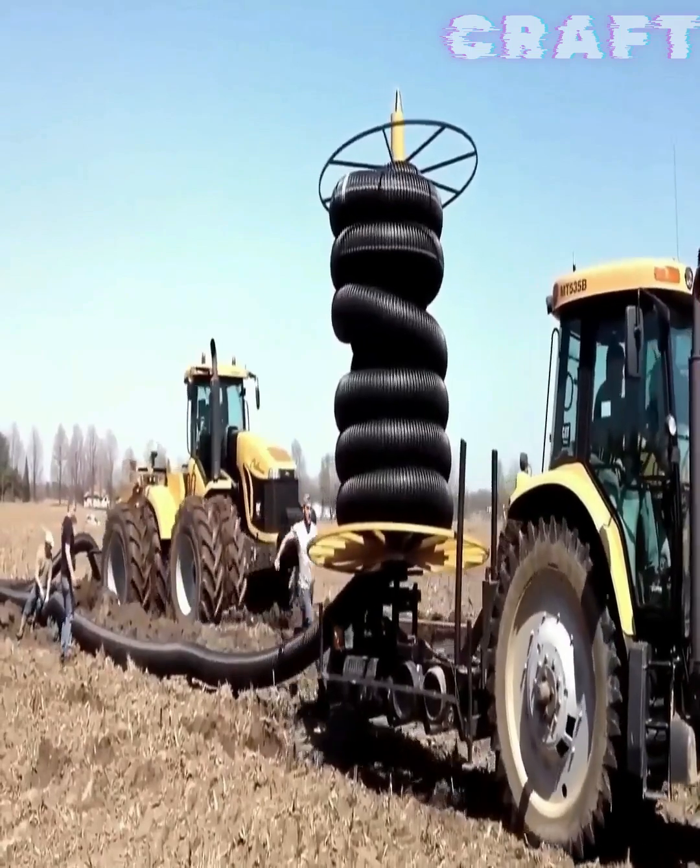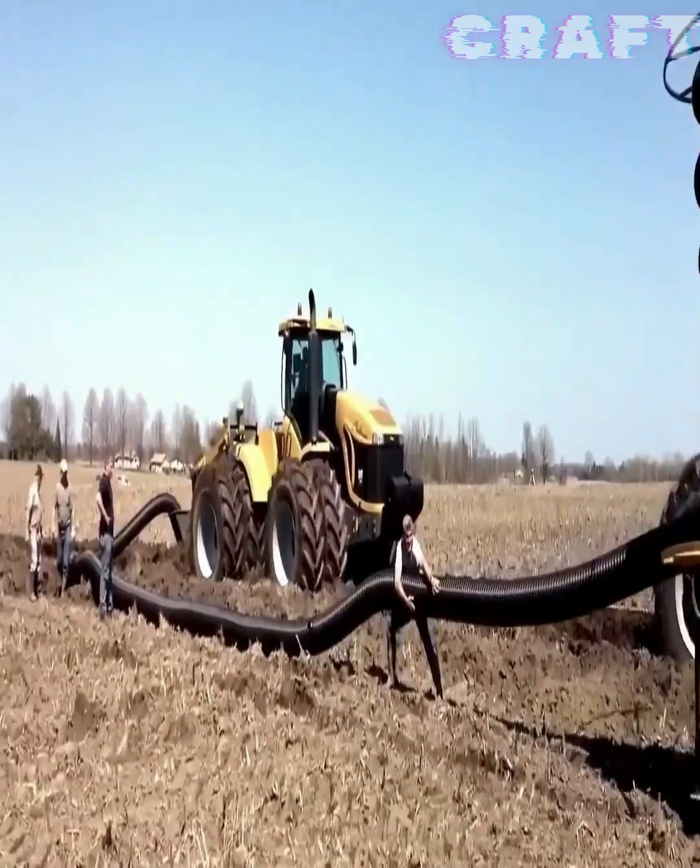Farmers install drainage to remove excess moisture from fields using tractors.